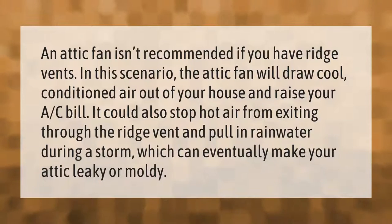An attic fan isn't recommended if you have ridge vents. In this scenario, the attic fan will draw cool conditioned air out of your house and raise your A/C bill. It could also stop hot air from exiting through the ridge vent and pull in rainwater during a storm, which can eventually make your attic leaky or moldy.